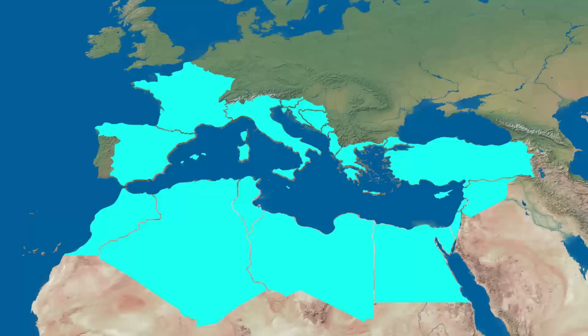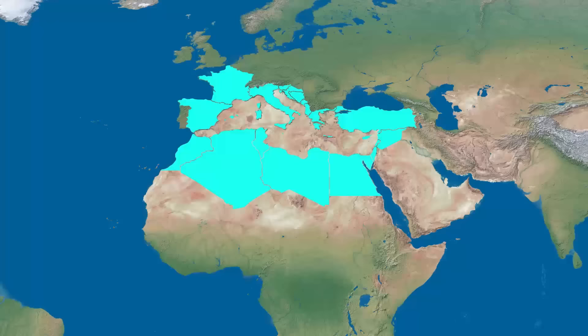So this is the Mediterranean Sea, which is surrounded by 21 different countries. But what would happen to these 21 countries and the rest of the world if we somehow managed to drain all of the water out of it?